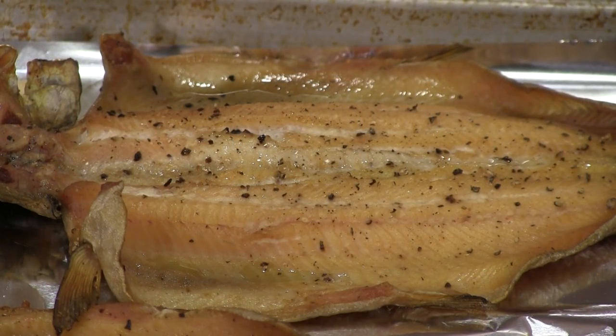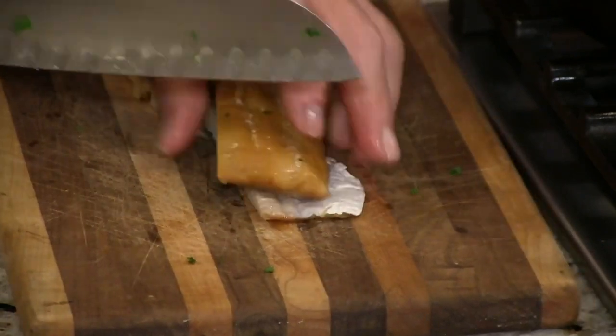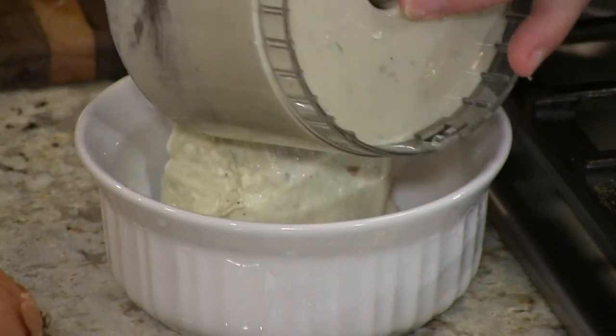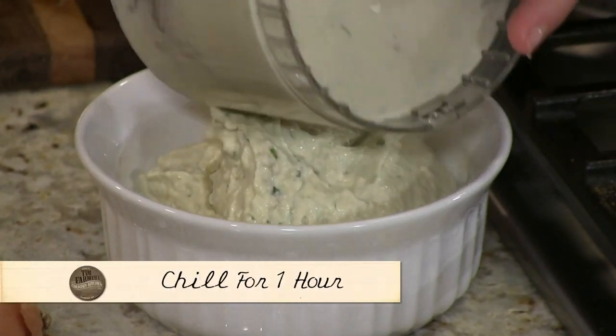I'll get it and I'll eat it and I love it, and then it disappears because she takes it and makes something out of it. It turns into pate — so good, so good. She makes a trout dip or a pate. This is absolutely wonderful.